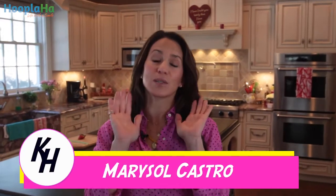Hi, I'm Marisol. Today we are going to explain some fantastic kitchen hacks that will make your life infinitely easier so you can spend more time doing the things you love.